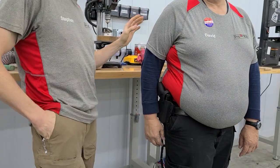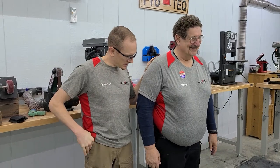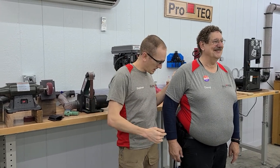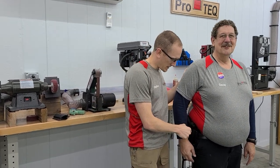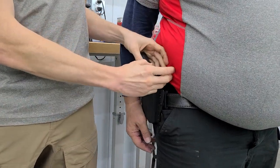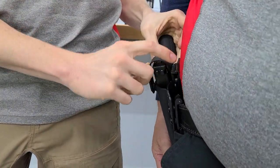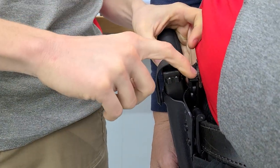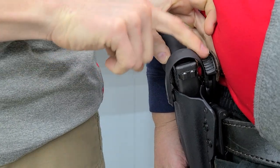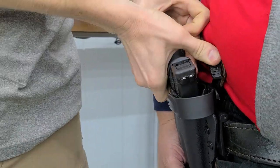If you notice, David has rather large abs. And because he does so many sit-ups, his abs are coming off to the side a little bit. So we have done a couple of things to make this a lot more comfortable. If you see here, this piece of leather that we've adhered to the thumb drive — we go in and we polish the level 2 retention thumb actuator.